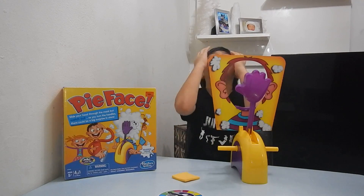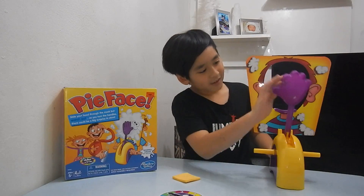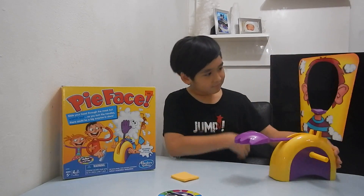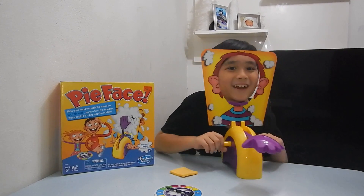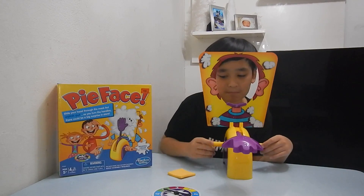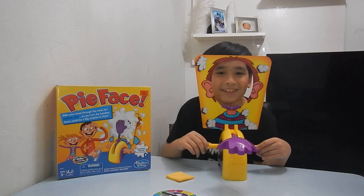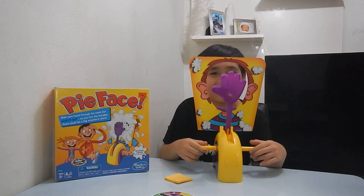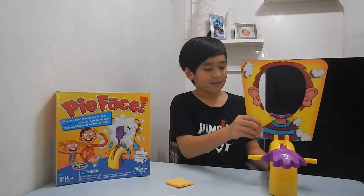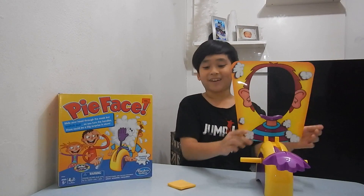Oh, remember there was whipped cream here — that was like my face. So you have this design on this side, and you just put your face in here and do how many things you get. It's kind of very hard to play this game, but it's very fun actually because you get to see who gets pie faced.